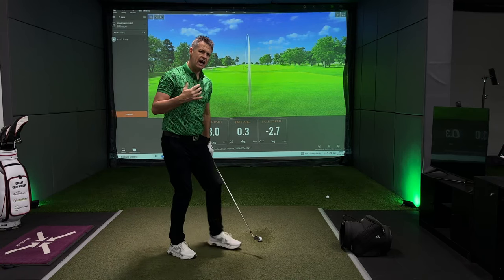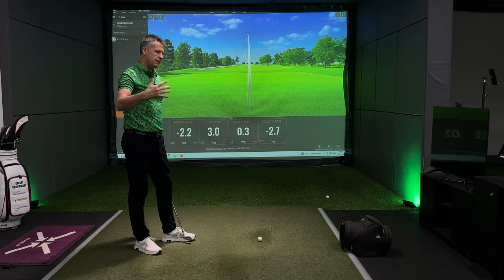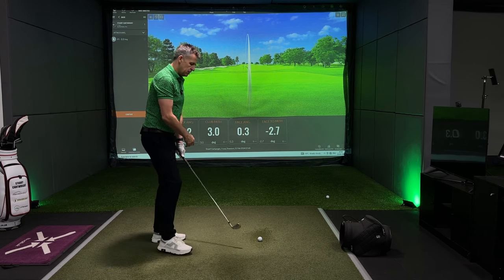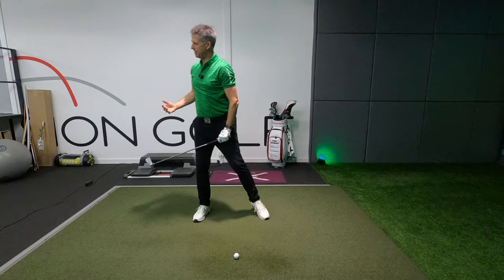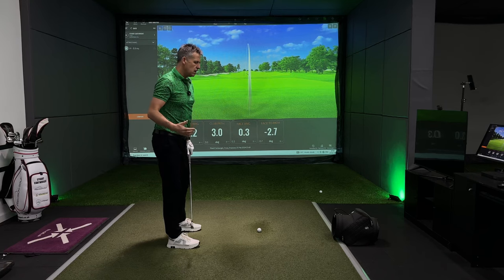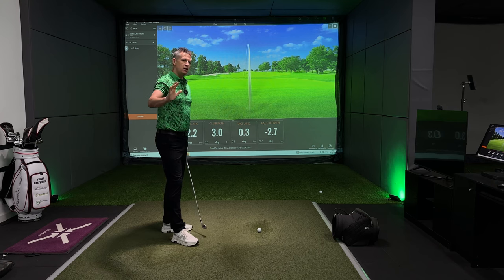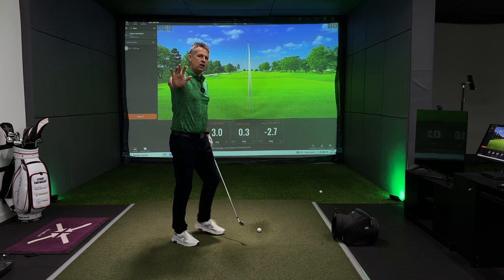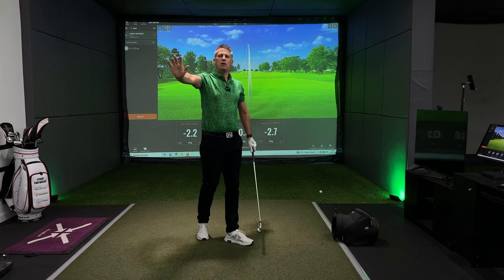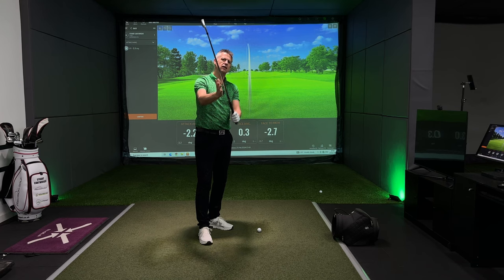Why does that happen? The left arm has been seen by many as the ingredient that creates the width in the golf swing for a right-handed golfer. But the reality is, it's actually the right hand. The right hand is the widening of the golf club — or the widening of the handle — because it is the lower hand.